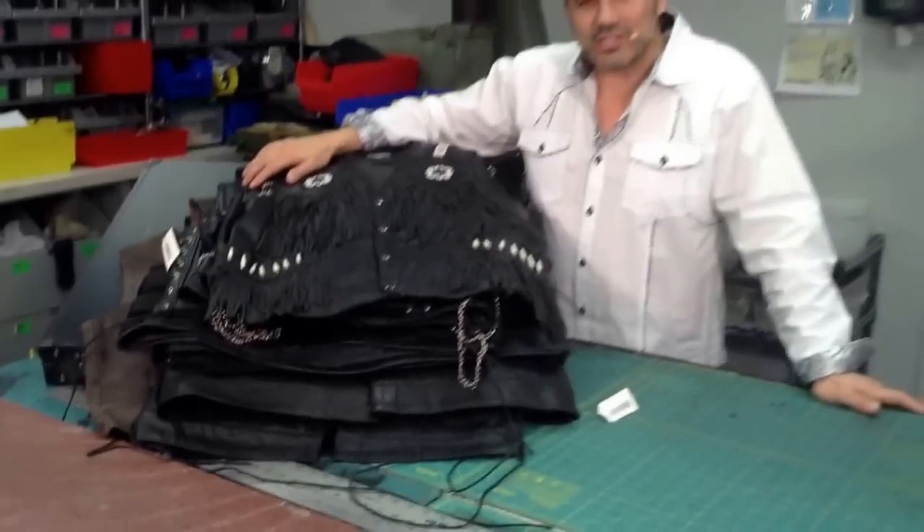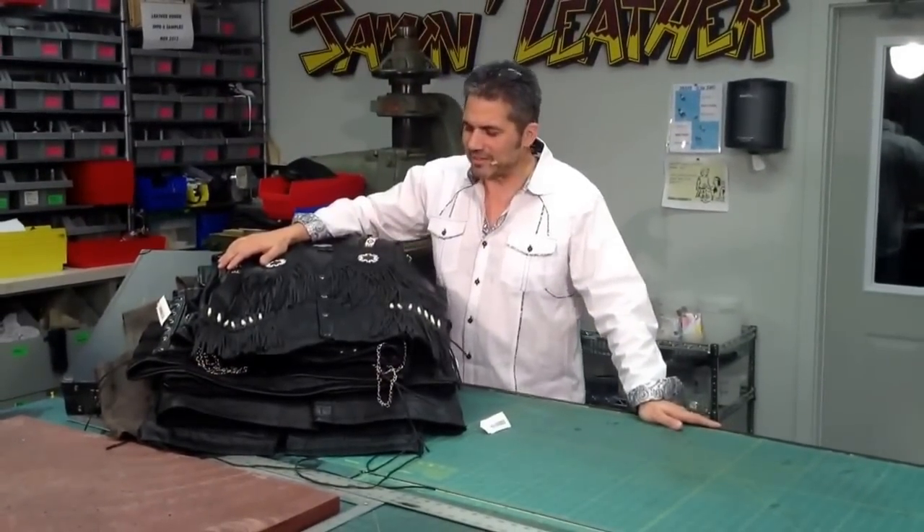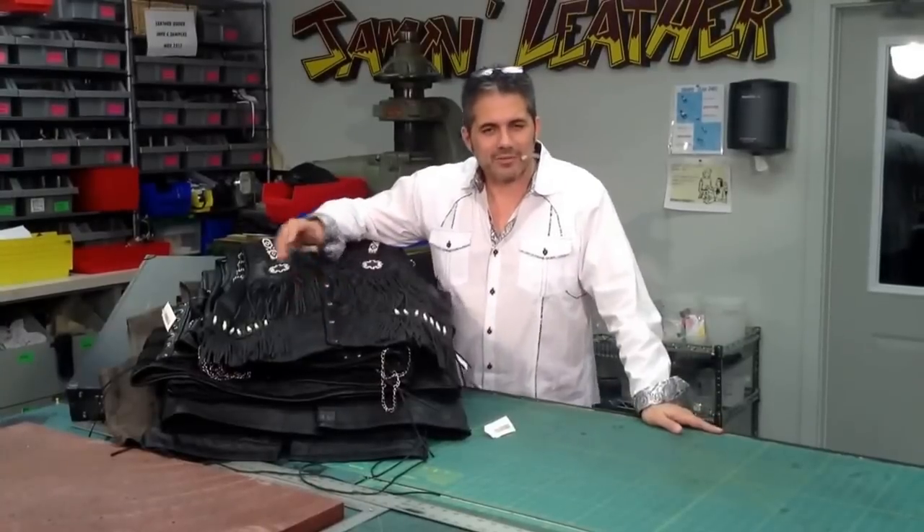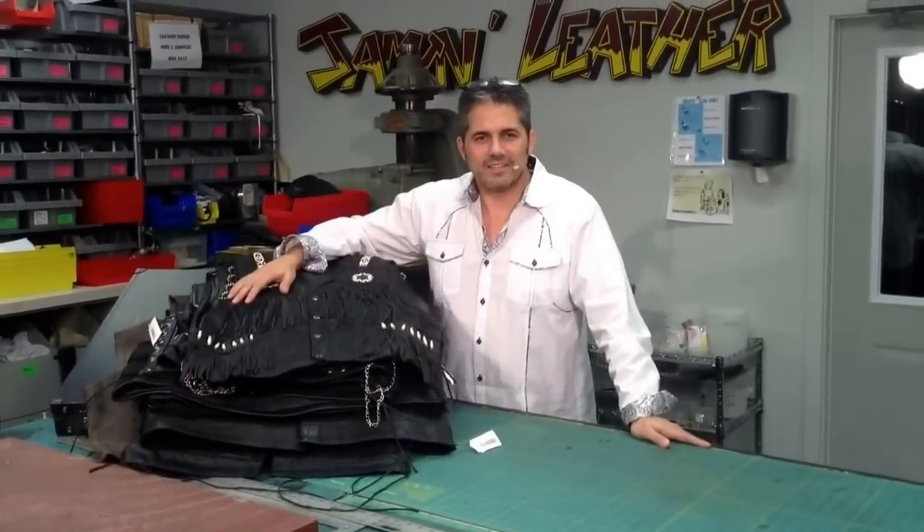You've also got your classic western. If there's a style of vest that you're looking for, Jammin' Leather's got it. Make sure you check out jammingleather.com for all the styles that you need — whether it be western, classic, motorcycle, or sleeveless jacket styles. Whatever you need, Jammin' Leather's got it.